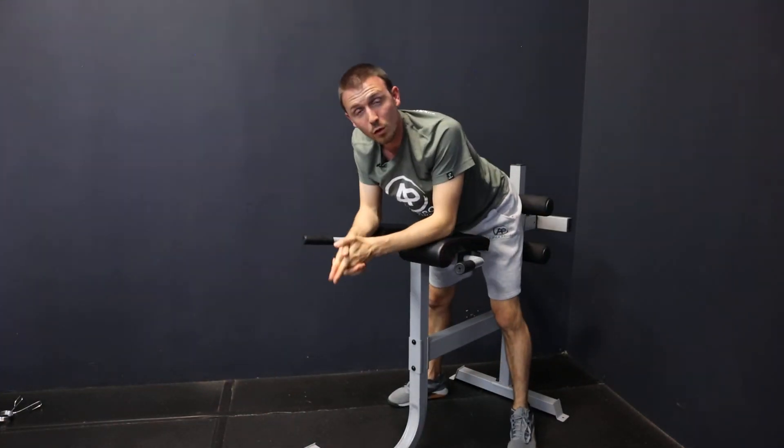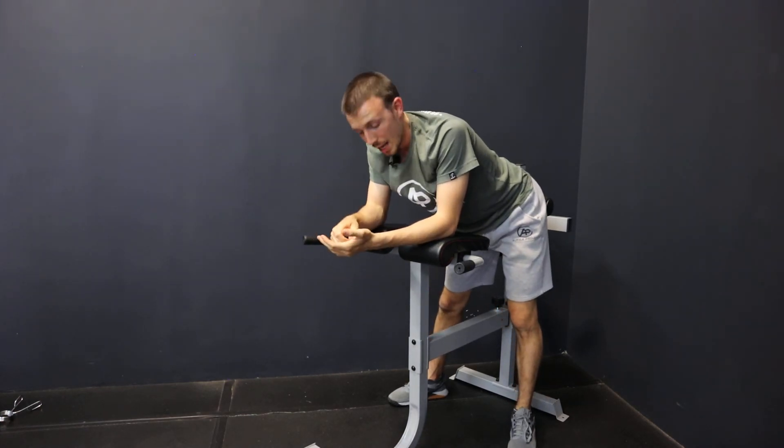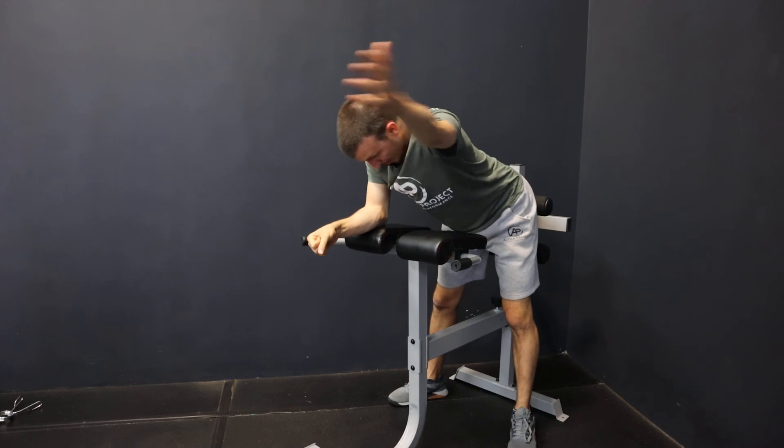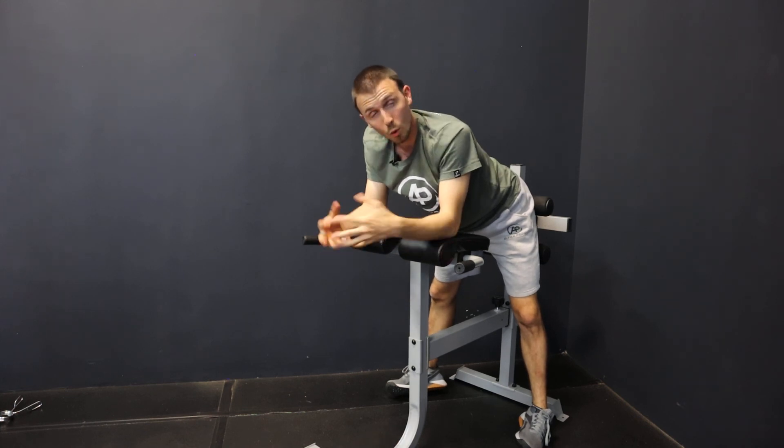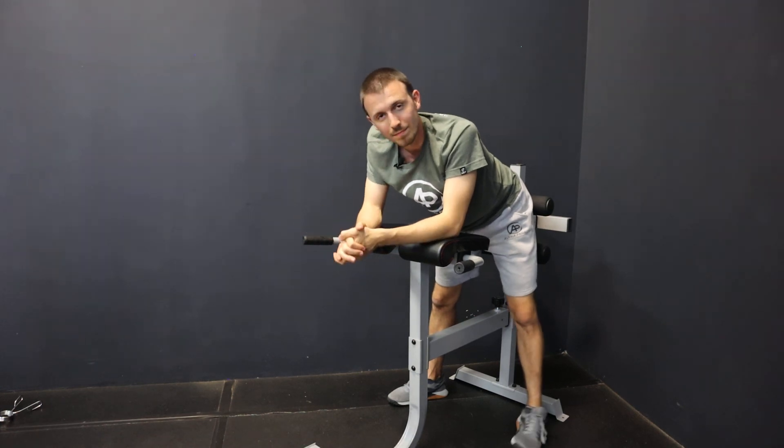That is full extension. You want to be able to hold a couple seconds at the top. I like to come out at an angle — almost like you're making the Y with your arms, instead of straight out. It's one of our favorite ways to work on core stability but also shoulder stability in that overhead position, all at the same time.